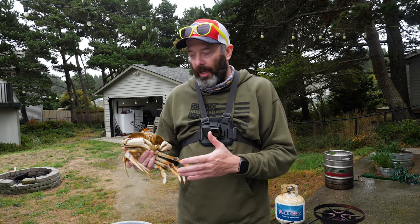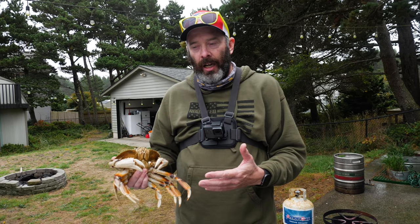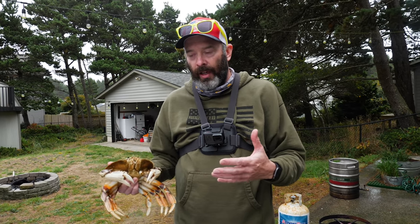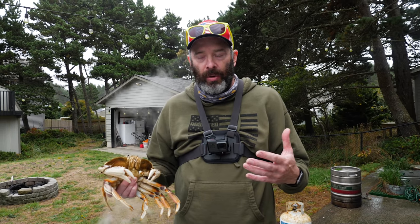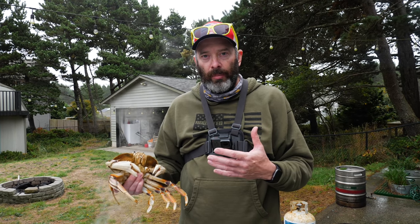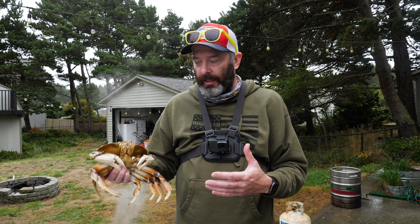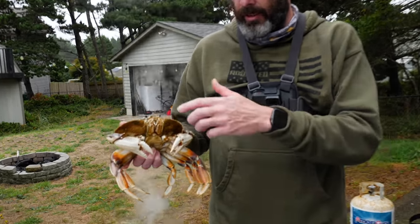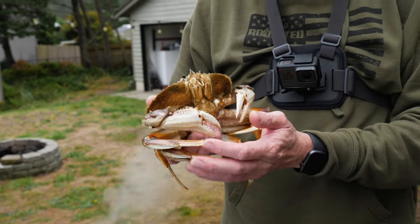Before killing your crabs, you want to make sure you keep them alive and fresh in the boat. Keep them on ice — a lot of people put them in a bucket, but when you put a lot of crabs in a bucket they use up all the oxygen in the water, suffocate, and die pretty quick. Keeping them in a cooler nice and cool with a little ice keeps them alive and stuns them a bit.